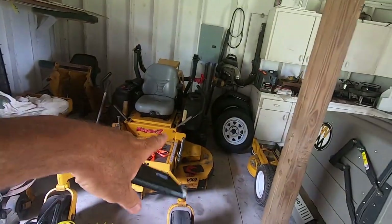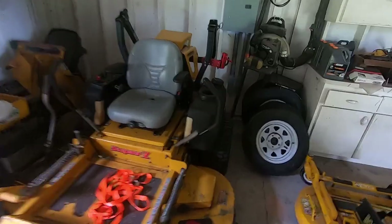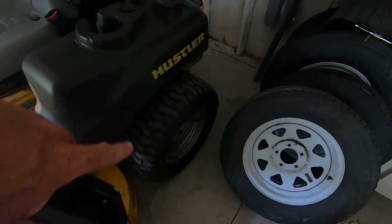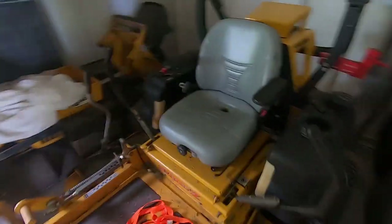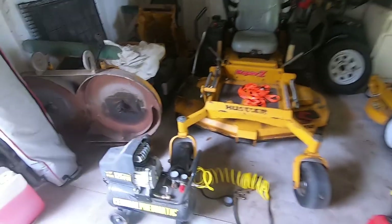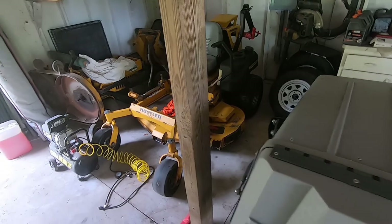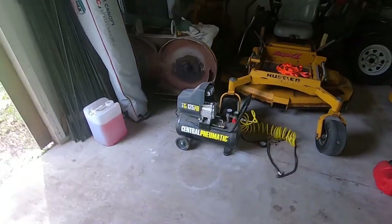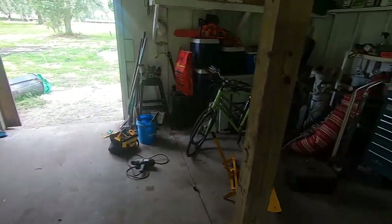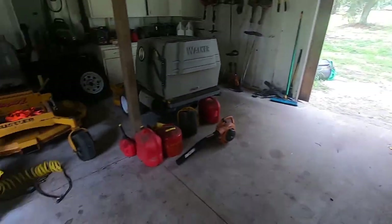This is the mower right here that has the flat tire — well it's not flat right now, we pumped it up earlier today to move it around. But this back tire goes flat pretty fast. We do a lot of field mowing with this mower, like five acres at a time, seven acres at a time, so we probably got a hole from barbed wire or a thorn. I'm gonna get the compressor out of the way, find my floor jack in this mess, and then we'll get going on that tire.